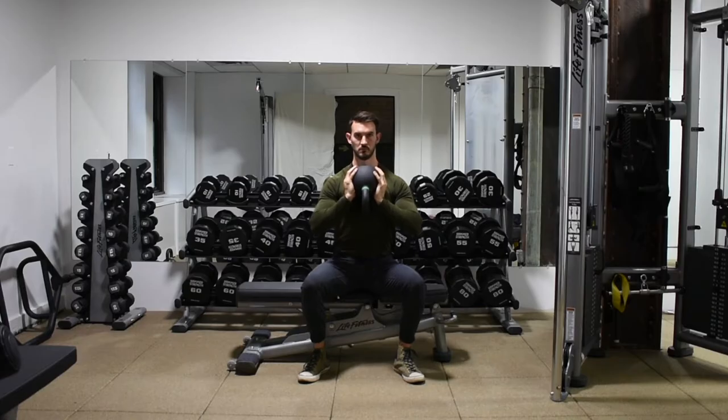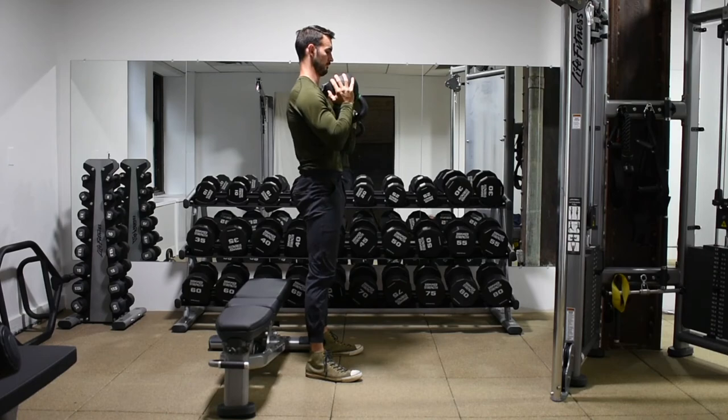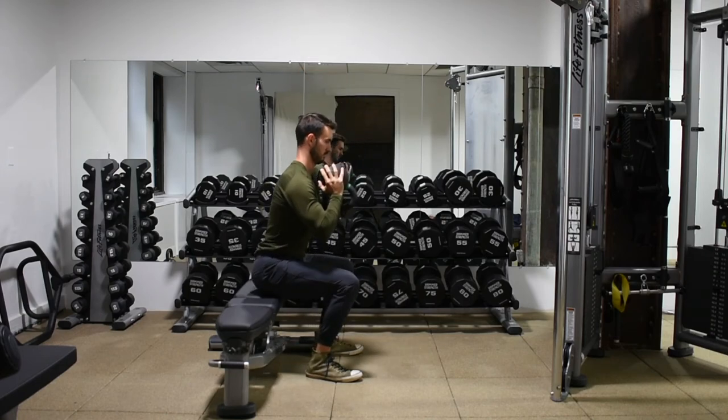Again, you can see my feet are fairly straight, opening the hips, sitting completely down. This is a great regression from a normal squat. If anyone lacks the hip or ankle mobility to do a full squat, this is a great way to work on that range of motion.